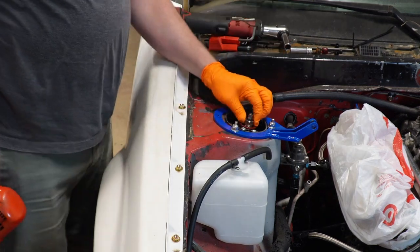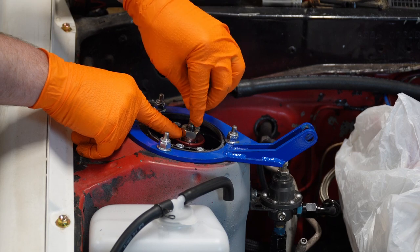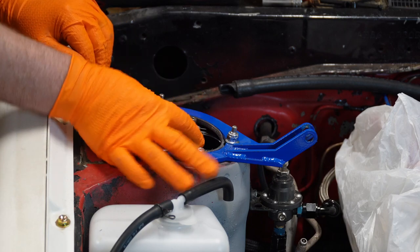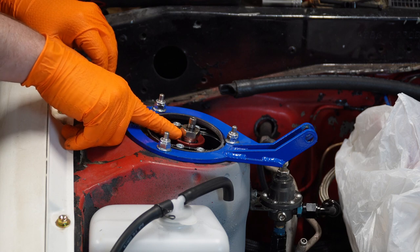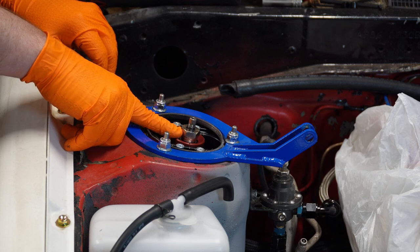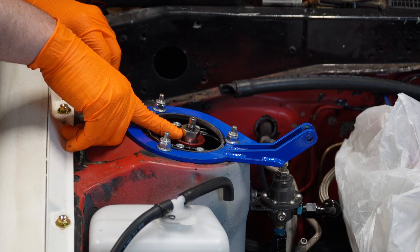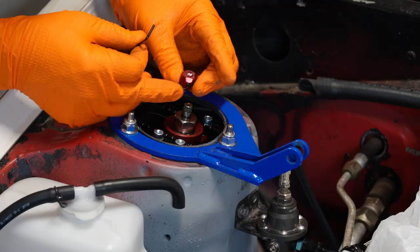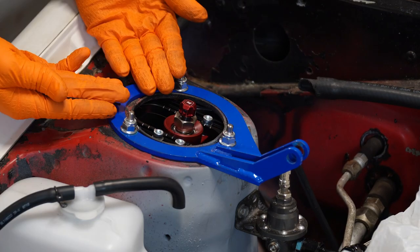We just use the impact to snug it up a little bit. Ideally at this point, to torque this main nut down, you would hold the center shaft of the strut and use a torque wrench with a crow foot to tighten it. I don't have that, so I'm going to zing it down with the impact — just be careful, this doesn't need to be ridiculously tight, just about 30 foot-pounds. Now we install the adjusting knob. Done.